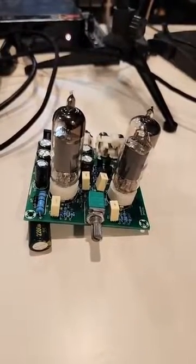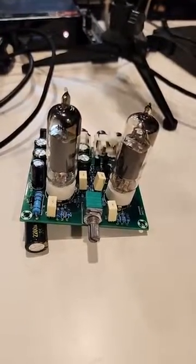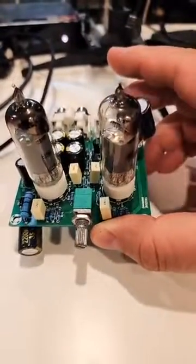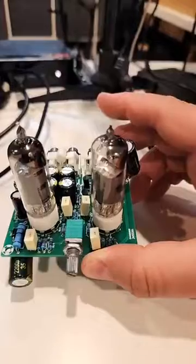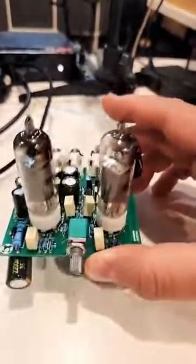Power amps — all sorts of stuff that either I built or modified. This particular one is a 6J1 tube preamp kit, quite common on AliExpress or eBay, not very expensive — I got it for around five to ten dollars. It was a little bit more with the tubes; I got the 6K4 instead of the 6J1.